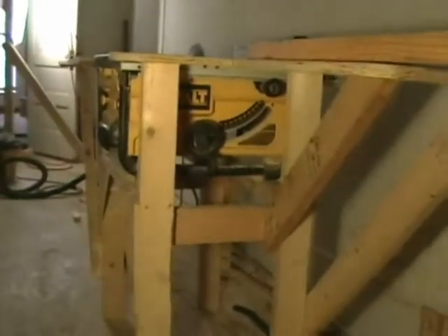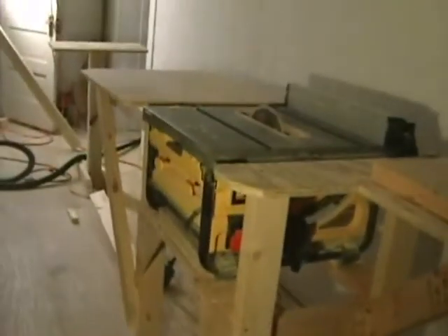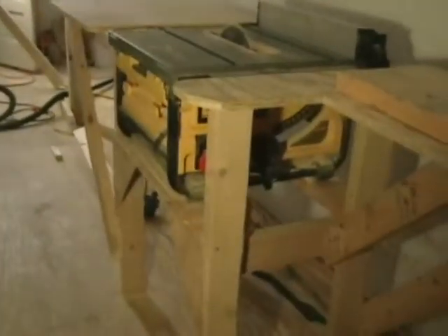When I got this saw a couple of years ago, I built this center section — just a basic table for it to sit on — and it was great for cutting your standard 2x6's and 2x4's.